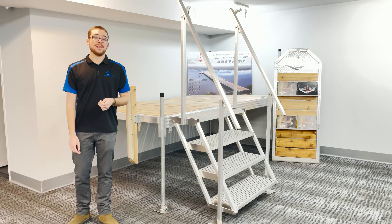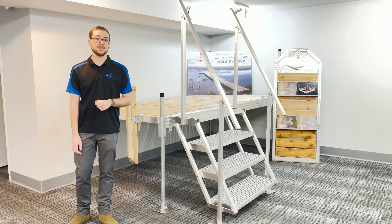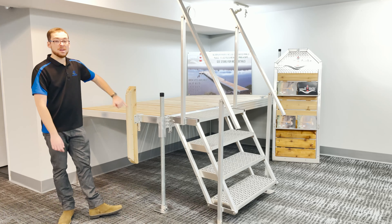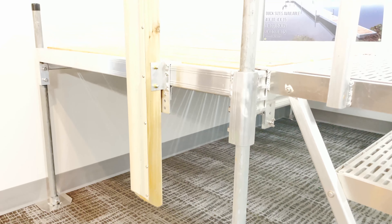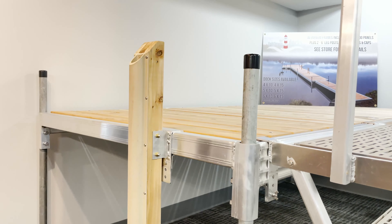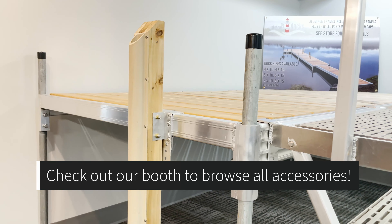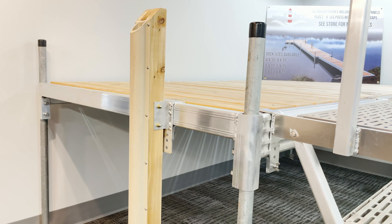With Lighthouse Docks you have a multitude of choices when it comes to accessories — everything from boat bumpers to stairs to ladders, as well as benches. You can see more details by looking into our booth where you'll be able to see all the options available for Lighthouse.